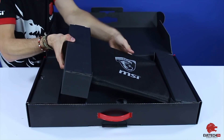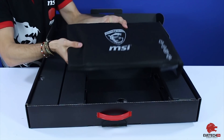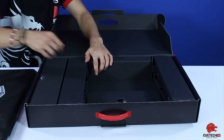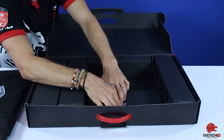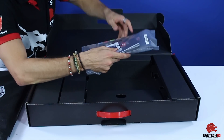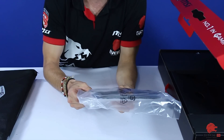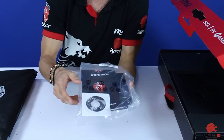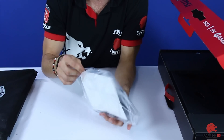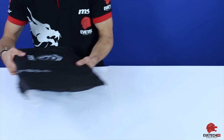Pulling it out, those are the protective coverings on the side, and there's the actual laptop in its sleeve — we'll look at that in a moment. At the bottom, tucked away neatly, you've got your drivers disc, quick user's manual, user's guide, and some posters.